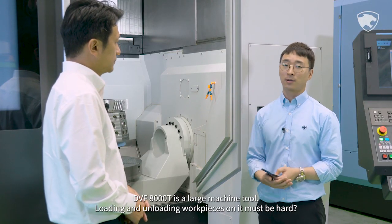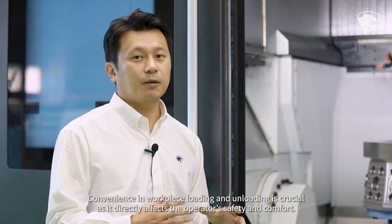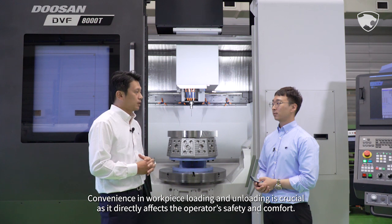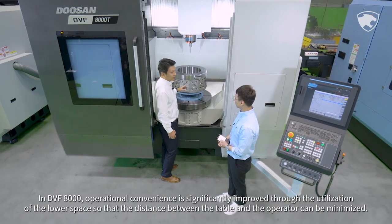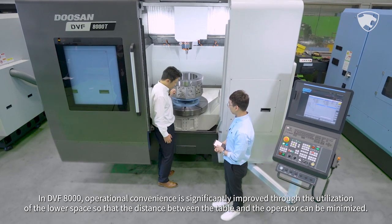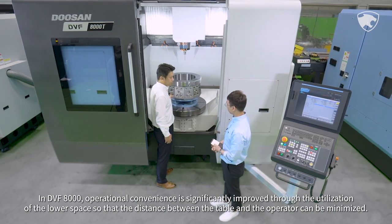DVF-8000T is a large machine tool, so loading and unloading workpieces must be hard. Convenience in workpiece loading and unloading is crucial as it directly affects the operator's safety and comfort. In DVF-8000, operational convenience is significantly improved through the utilization of the lower space so that the distance between the table and the operator can be minimized.